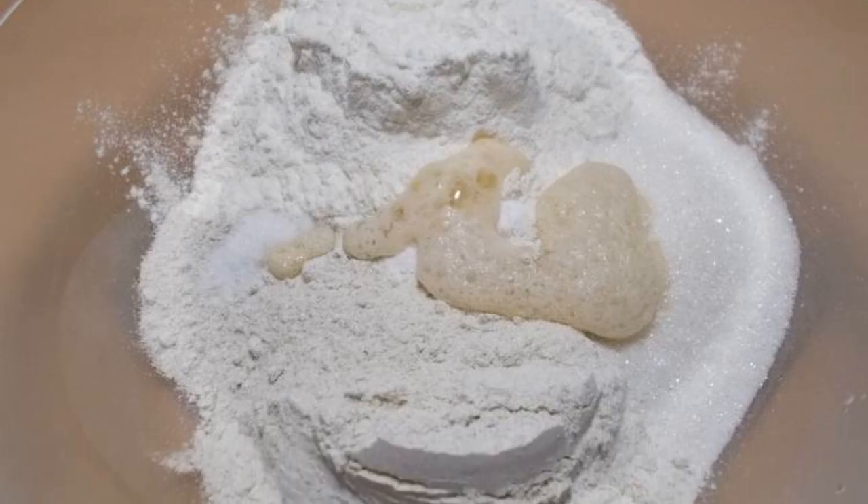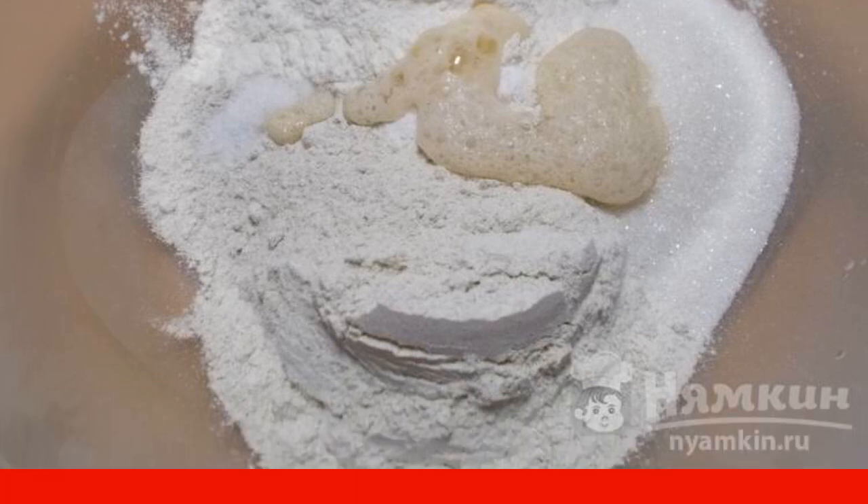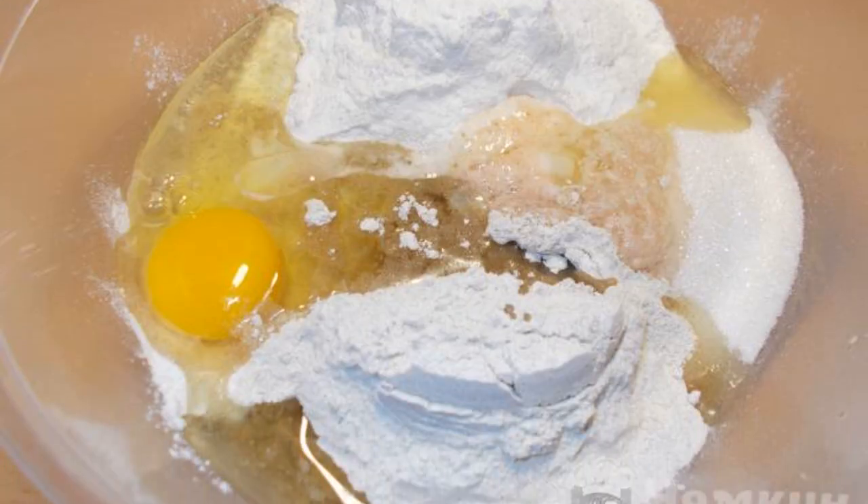In a bowl, pour both types of flour, salt, two tablespoons of sugar, and soda slaked with vinegar. Break the egg. Pour in the vegetable oil and mix everything well.